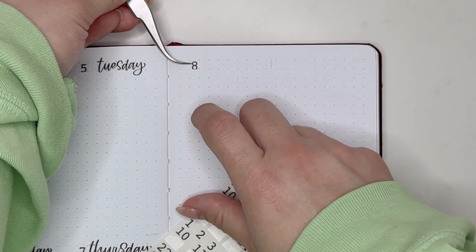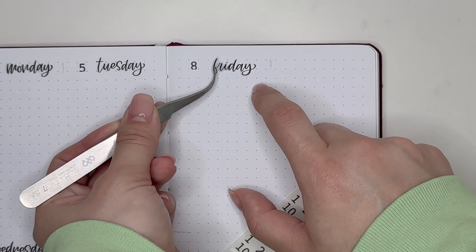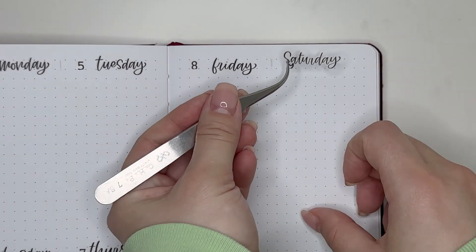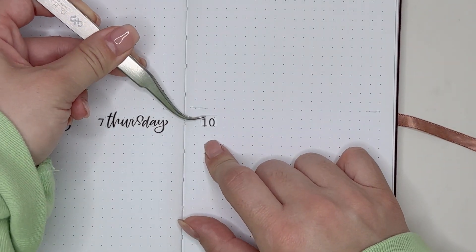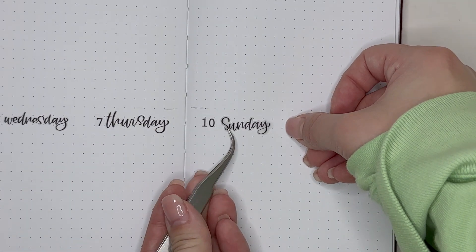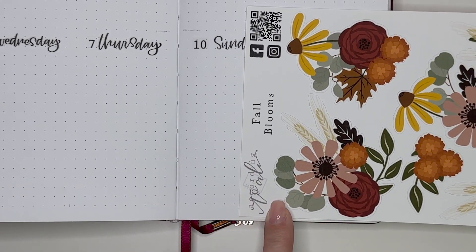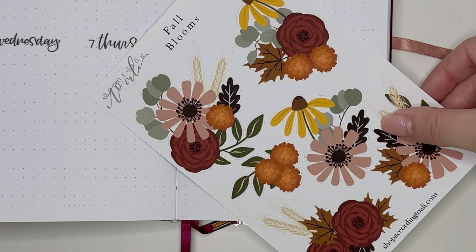My first step for this plan with me was to take these number stickers and days of the week stickers from According to Ally and put all of that down. These number stickers are a little bit cut off on the bottoms, but overall I think you can still tell what the date is, so I'm not too bothered by it. Now that I have that functional stuff in place, I wanted to create a deco cluster in the bottom right corner.